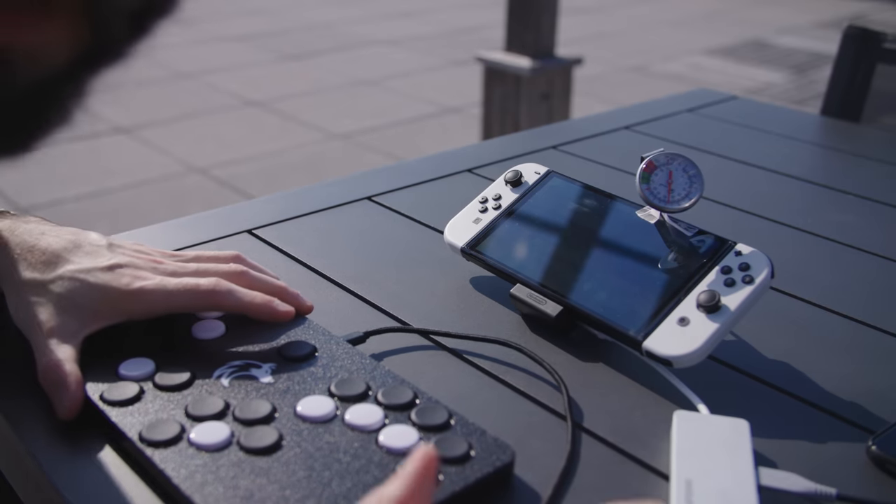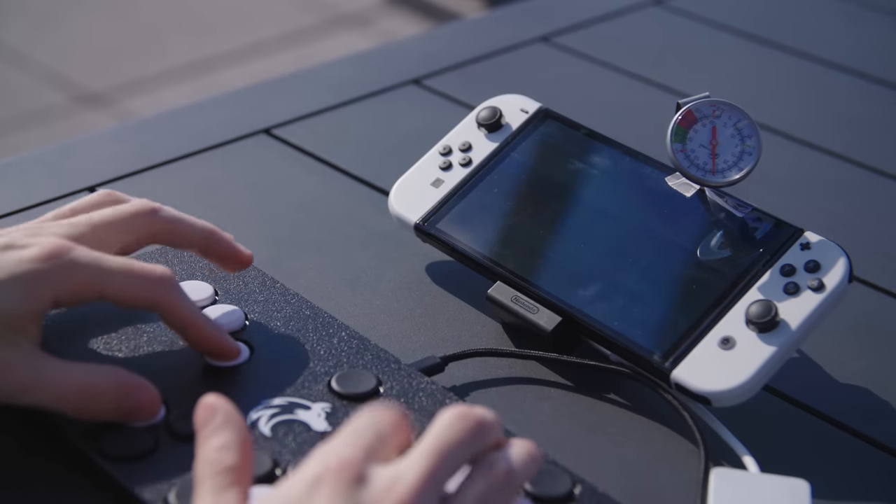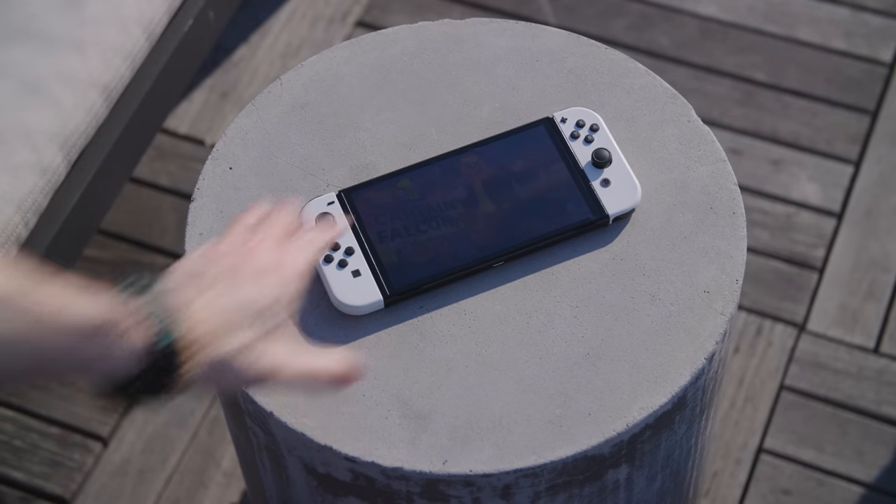If you're in like 120 degree weather for some reason — hell on earth — playing at that temperature for like 20, 30 minutes might actually turn the Switch off. But I think it's safe to say you won't risk damaging the Switch. It turning itself off will prevent it from causing any damage. I've been up here for about an hour now and I'm sweating, and this temperature hasn't budged — it's been about 91, 92 the whole time. So that leads me to believe it's not taking the temperature of the internals; it's taking the temperature of the environment. The Switch is just fine — it's not even that hot on the back.